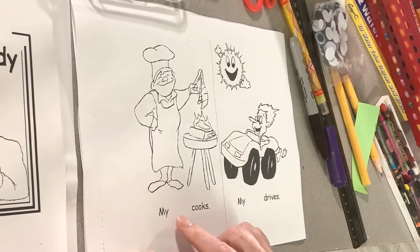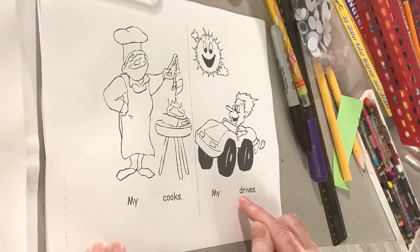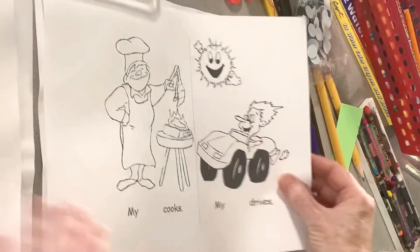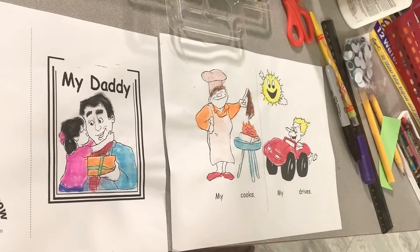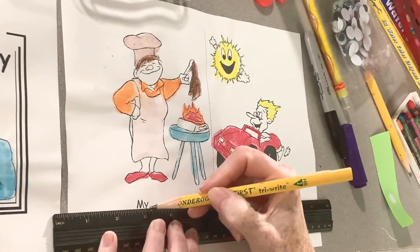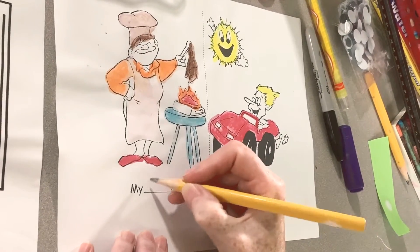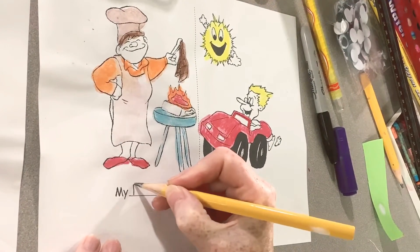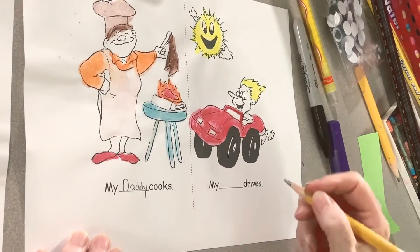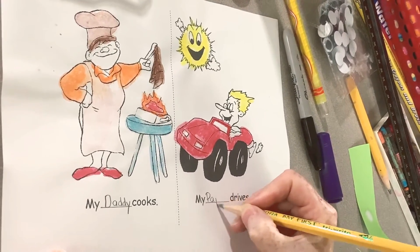So it says 'My' and then there's a blank, and 'my' and a blank — this has got a magic E — 'drives.' I'm going to write 'daddy' and I can copy it from there. And since it's a name, it starts with a capital. My daddy cooks. Some people call their daddy 'papa,' so you could also write 'papa' — my papa drives.